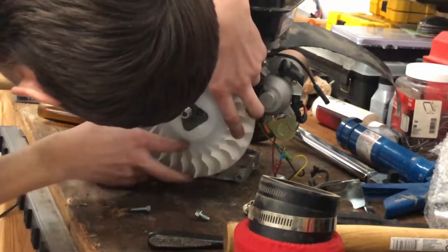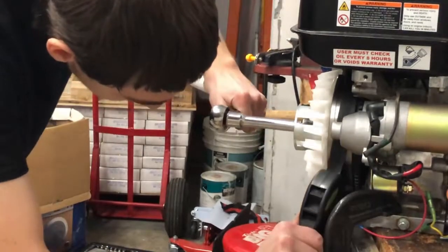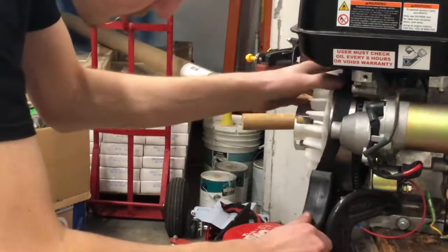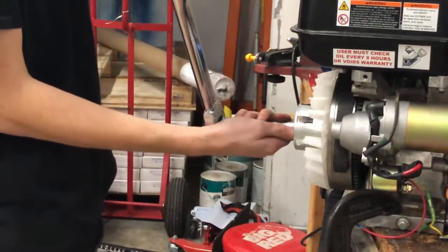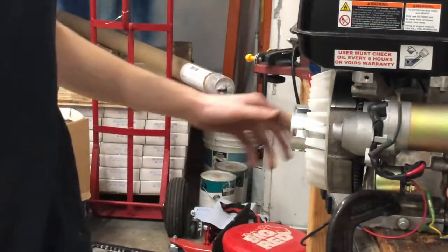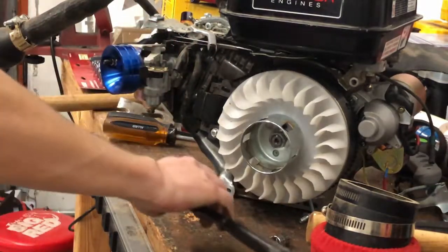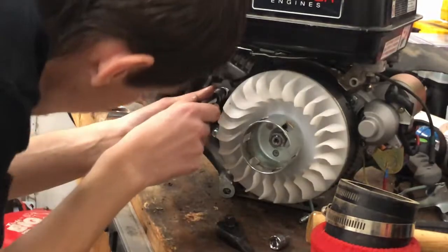Reinstall the impeller, aligning the index holes, and the pulley starter, noting the alignment. Install the flywheel nut. Note: in this video my plastic shroud sticks out slightly because the stubs on the backside of the impeller don't align with this flywheel — modification may be necessary. Use your flywheel holder and torque the flywheel to 54 foot-pounds; do not use an impact driver. Reinstall the ignition coil with the factory bolts but don't tighten yet. Use a feeler gauge to set the clearance gap between 0.027 and 0.031 inches per the Harbor Freight manual, then tighten. A business card is a reasonable substitute if you don't have a feeler gauge.